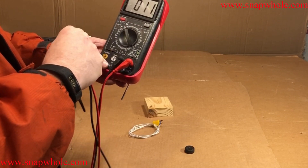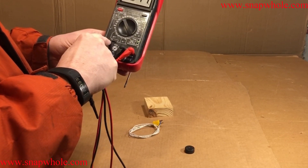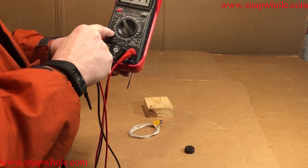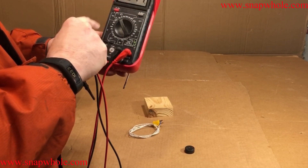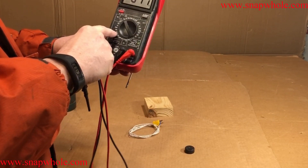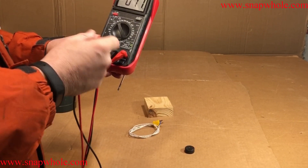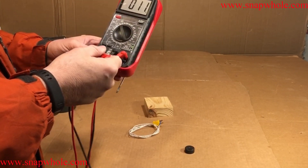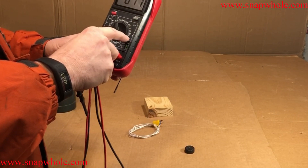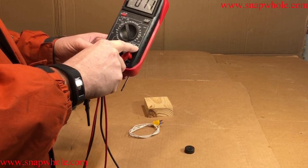I actually experimented with it and it won't measure anything in the megahertz range. The capacitance range — 2nF to 20 microfarads — is actually a usable range for electronics. But in reality, I have a dedicated capacitance tester, so whether it's there or not is irrelevant to me. What I need it for is voltage, resistance, and temperature.